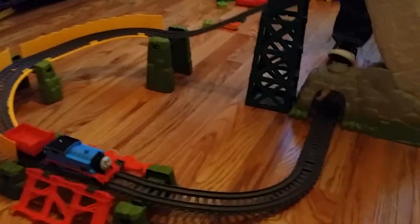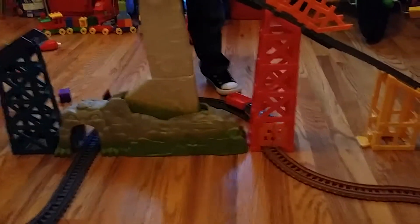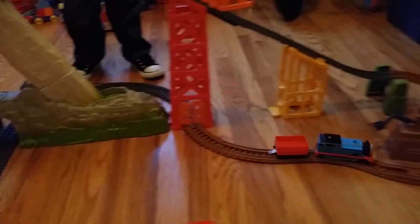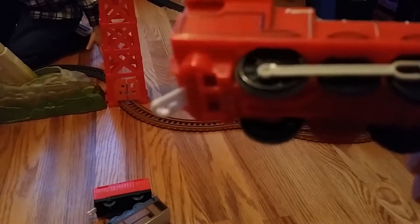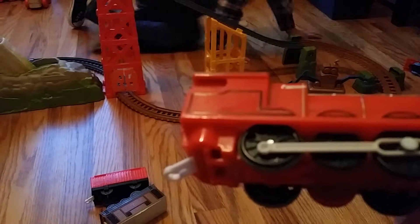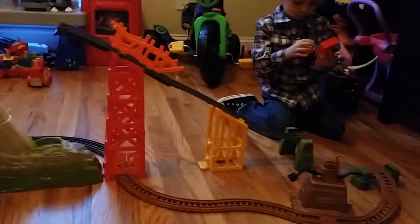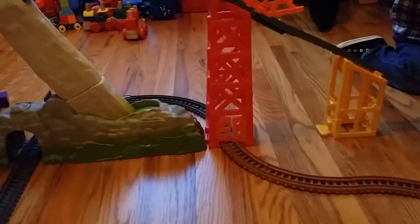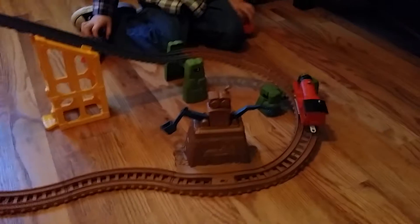This particular Thomas the Train is made specifically for this track. Now if you try to use another train — say for example this Percy — it will run on the tracks, but the wheels on it won't grip it like the Thomas the Train Avalanche set, which is made specifically for that Avalanche set. We can try Percy on here and Percy will go up, but his wheels...